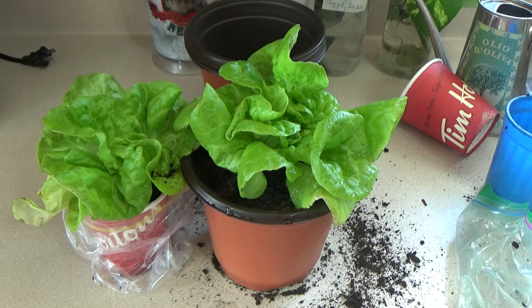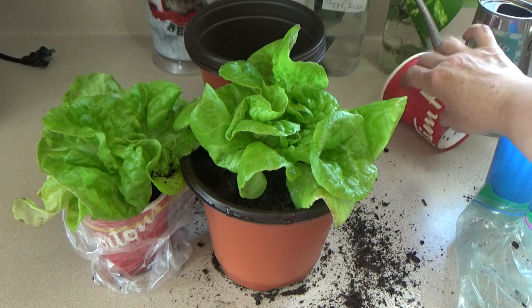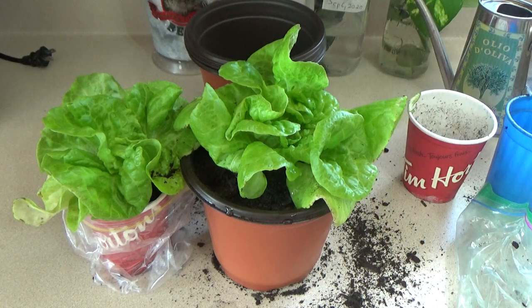And there you have it. Right now they need to get a little bit bigger, and then they're going to be ready to eat. This should end my video for this one. I'm going to get Bruce working on it. Looks good.